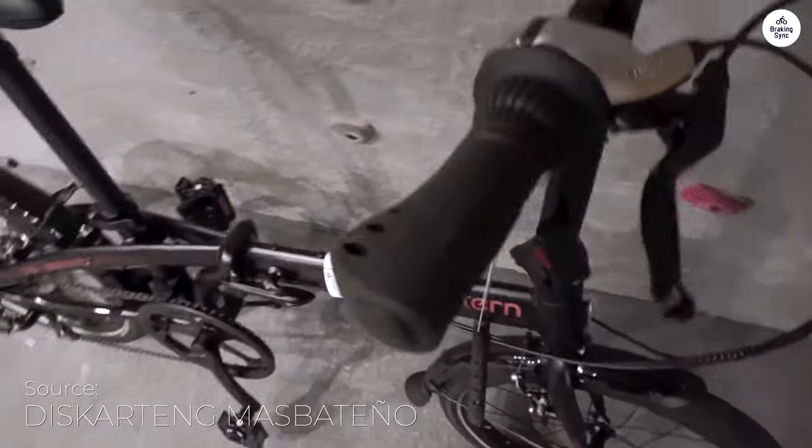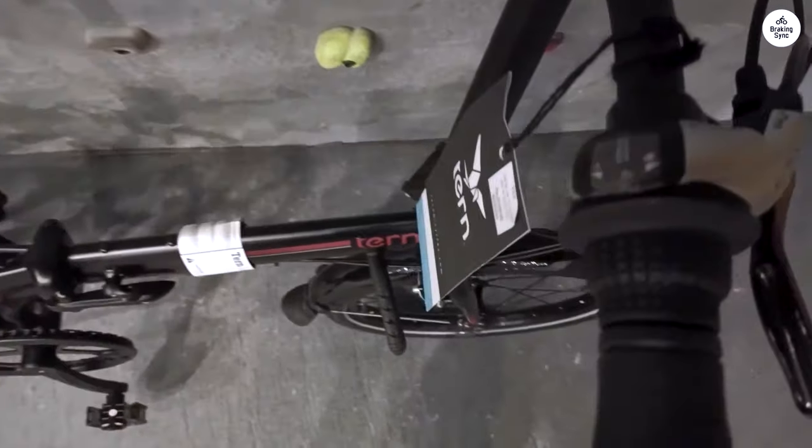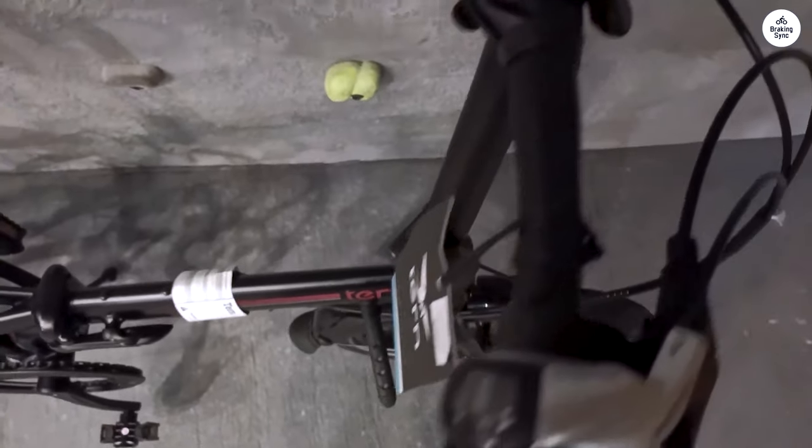Overall, I think the Turnlink C8 is a practical folding bike for getting around town. It's easy to store, and the gearing gives it enough range for most urban rides.